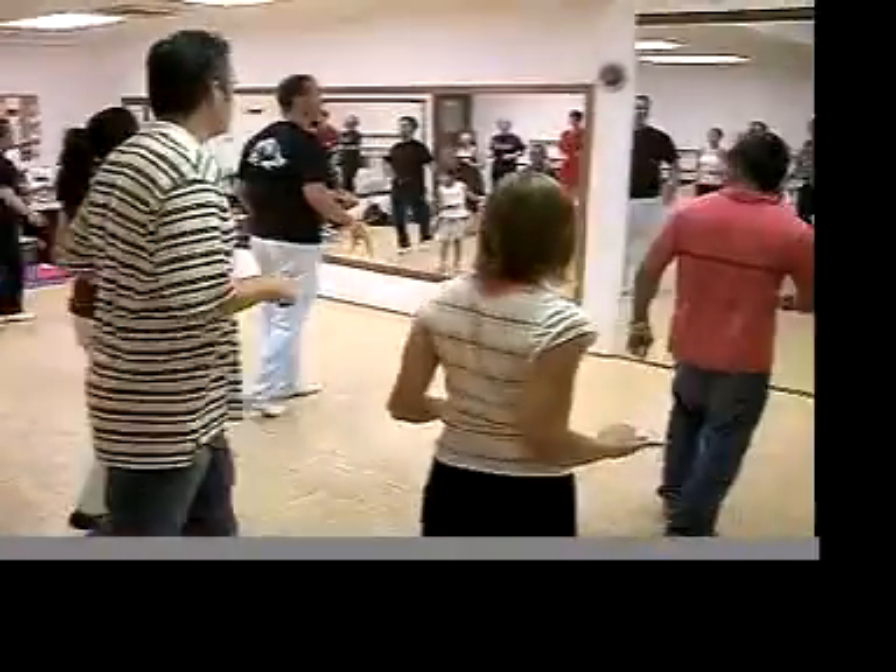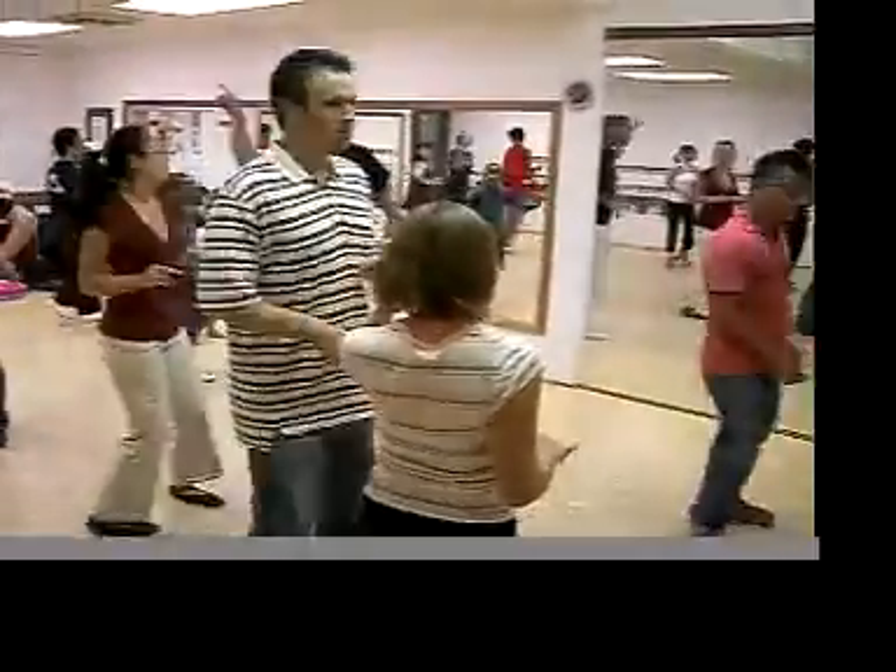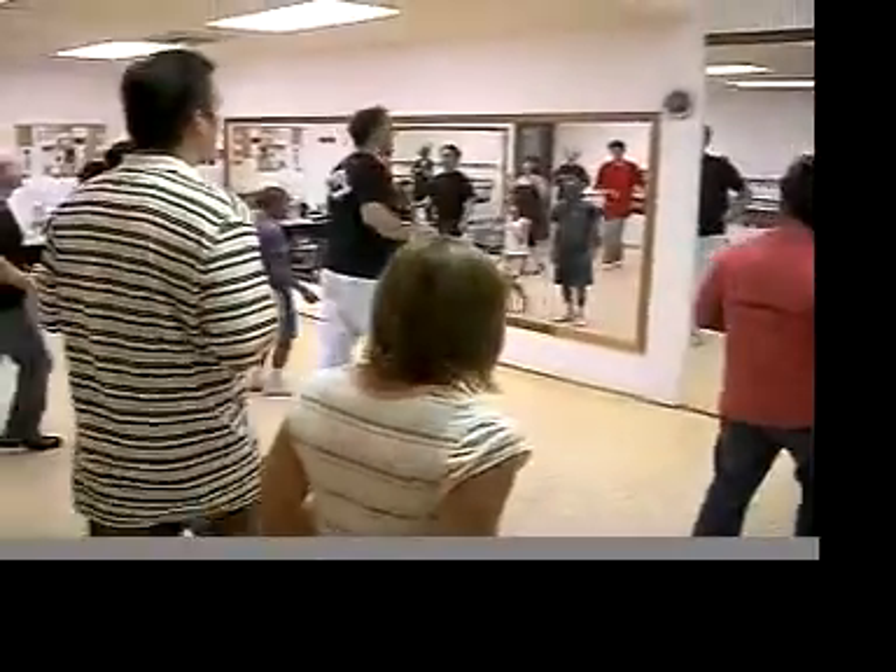Now do a turn: one, two, wait, wait, wait, turn, two, wait, wait, wait, back, break, chak-a-chak.